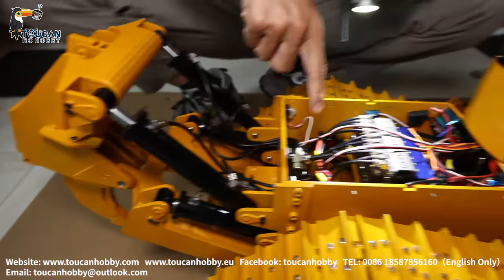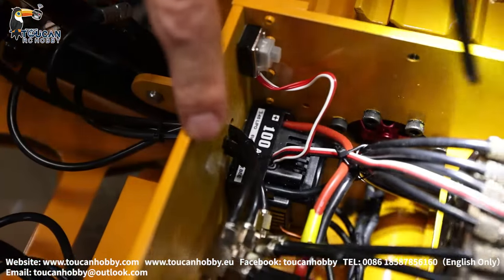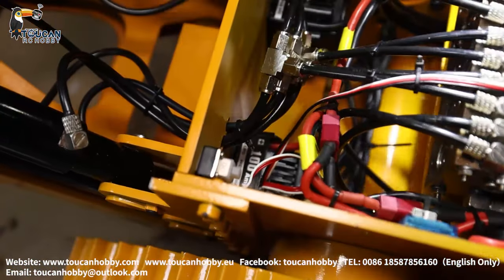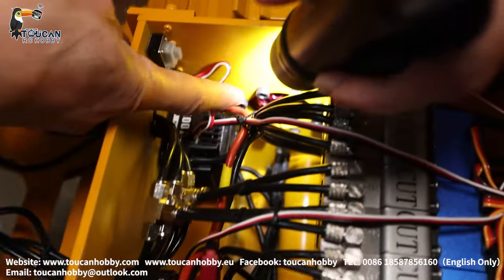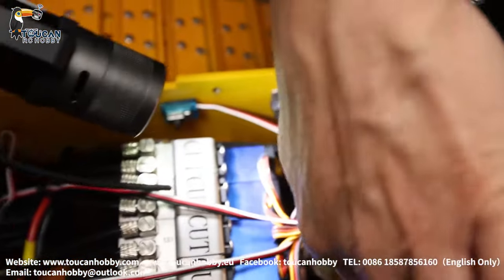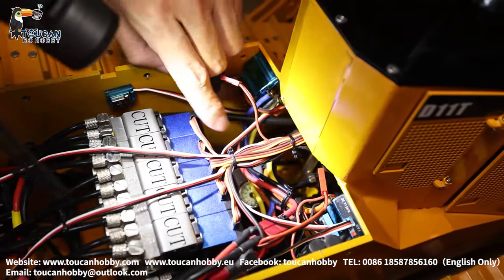On the downside, looking in, that's the big ESC for the two driving big brushless motors. From this angle you can see the motor end. And here inside, two ESCs — those are for the two motors of the pump.